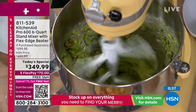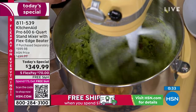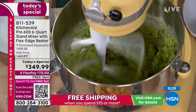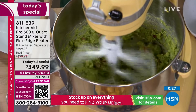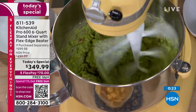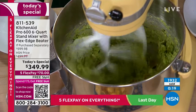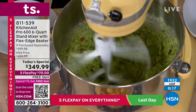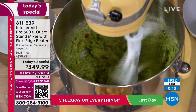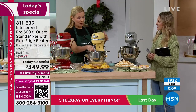It comes with a six-quart bowl that lifts up and down with just an easy handle, so you can leave it on your countertop under your cabinets. Be the household where someone walks in and goes 'wow, you have a KitchenAid stand mixer' — it's so iconic. You even see KitchenAid stand mixers in museums. They're iconic and they last forever.